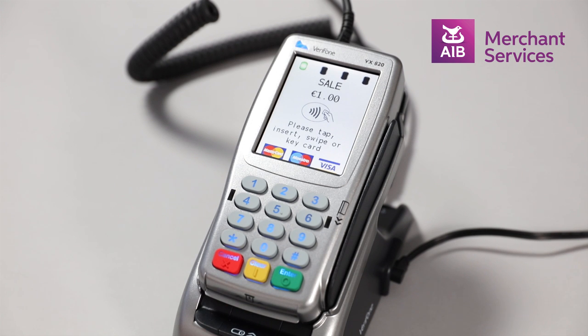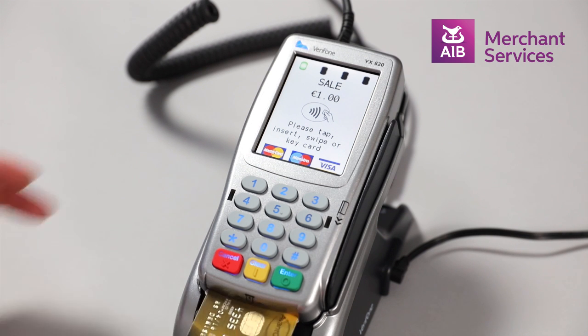At this point, you will be prompted to tap, insert, or swipe the card. Insert the card chip end first.